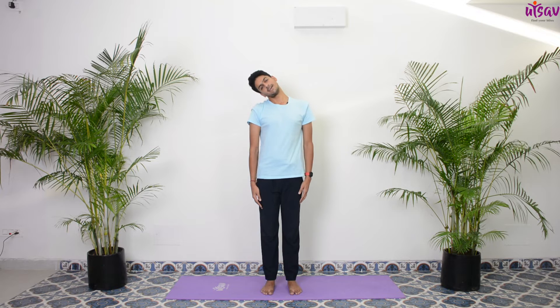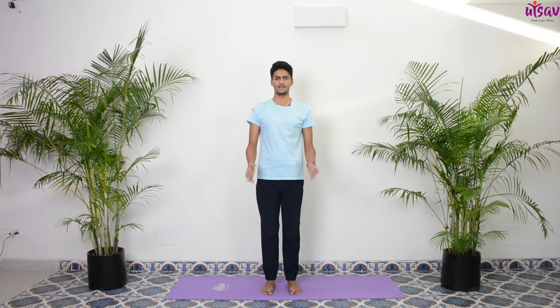We'll do a few side stretches as well. Inhale center, exhale turn your neck to the side; inhale center, neck to the left. A few more rounds — exhale, inhale, exhale, inhale. Slowly come back. Last practice for the neck, we'll do a little neck movement.